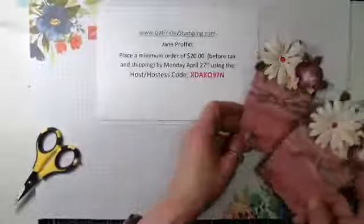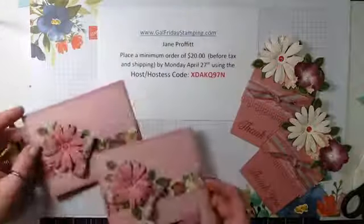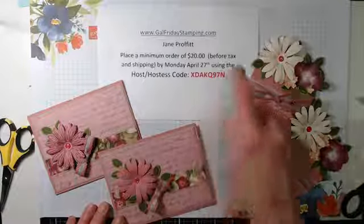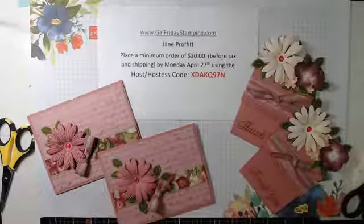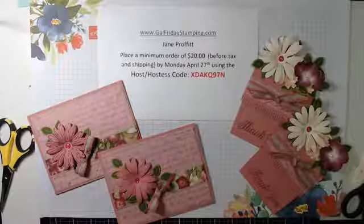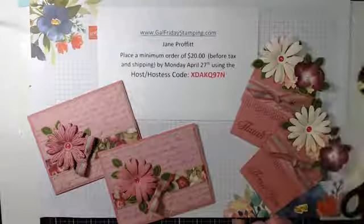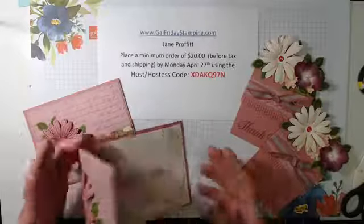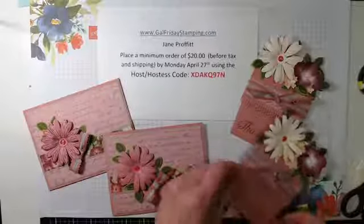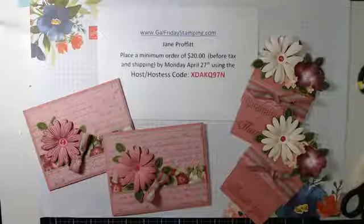I hope you like them! If you'd like these make-and-takes for free, just place a minimum twenty dollar order using this host code at www.galfridaystamping.com and I will send you these make-and-takes for free. You have to do it by Monday. The dimensions for these cards and the supplies will be on my blog tomorrow morning. Hope you have a great night, stay safe, and I'll see you next week. Bye-bye!